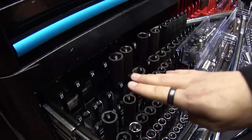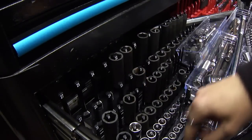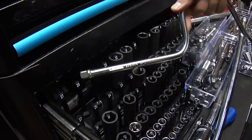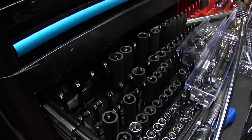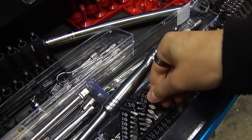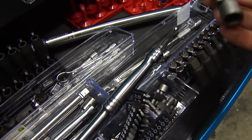This is my metric side. I have quarter-inch, three-eighths, and half-inch drive sockets, shallow and deep. There's a three-eighths torque wrench, half-inch breaker bar, three-eighths drive speed handle, half-inch ratchet with extensions, quarter-inch ratchet with extensions, three-eighths ratchet with extensions, and flex versions of half-inch, three-eighths, and quarter-inch. Screwdriver bits and nut driver bits — good for taking off license plates and that kind of thing.